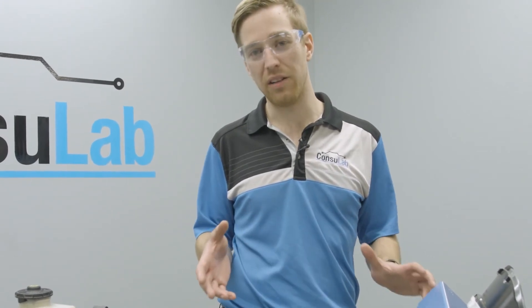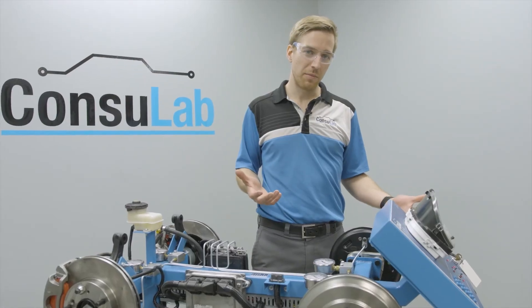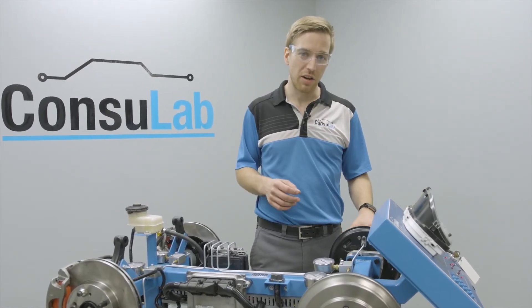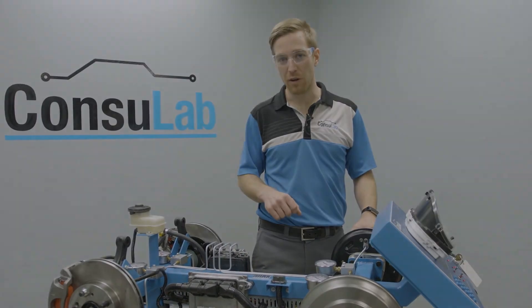If you look at the size of this product, it'll fit through any door and can fit through an elevator. The infrastructure requirements are very little because all you need is a regular wall outlet. To find out more about our products, please visit consulab.com and you can follow us on Facebook, Twitter, and LinkedIn. Thanks for watching.